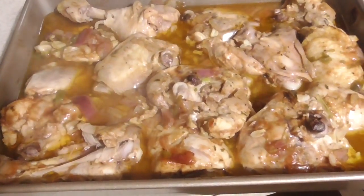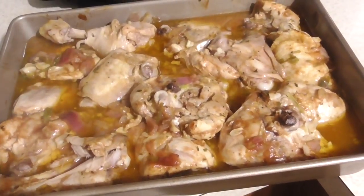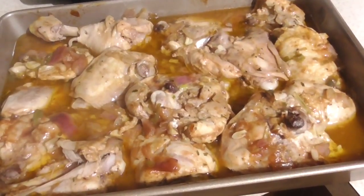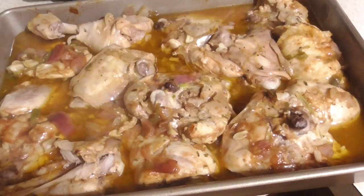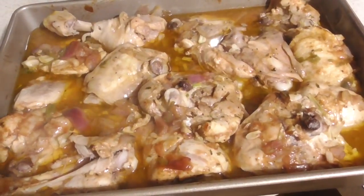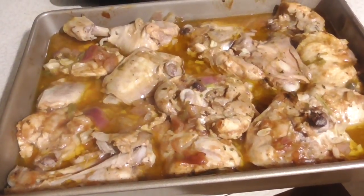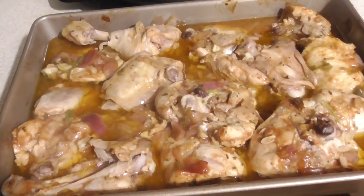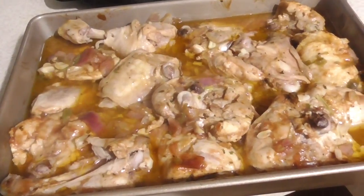Alright guys, this is about 35 minutes in. I upped it to 400 degrees because I realized Will does it at 350 on a traditional oven, but with the Breville you've got to increase the temperature to compensate. So we're at the 35-minute mark. At this point we're pouring some of the juice out, and then we're going to put some more barbecue sauce back on and let it thicken.